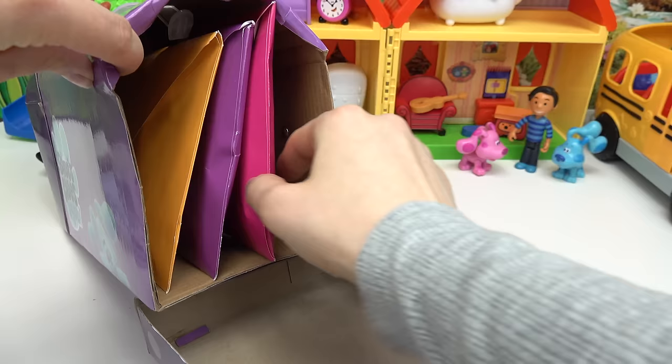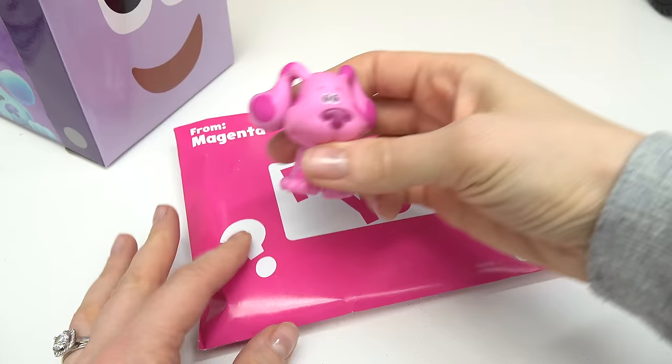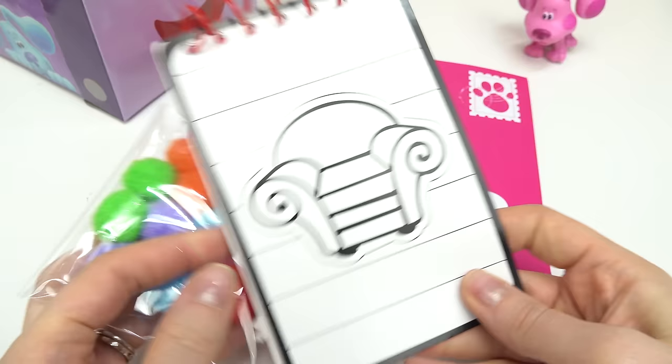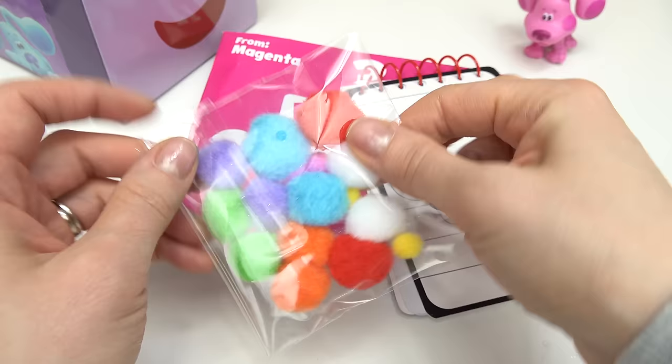Let's open up some other letters we received. Let's go with this pink envelope. Looks like this is from Magenta. I know it'll be fun, Magenta. Let's go ahead and open up Magenta's letter and see what we're going to do today. We have Josh's notebook! Let's see what's inside. Looks like we have some clear pages inside and some colorful pom-poms. Let's take these out.